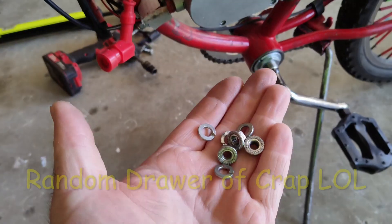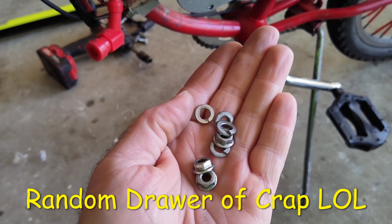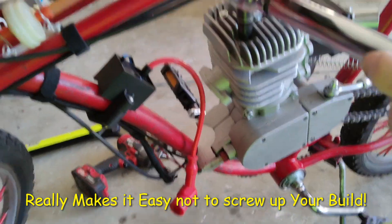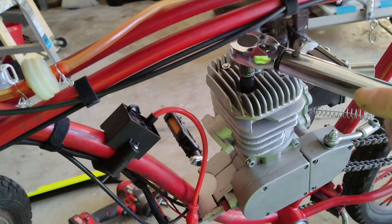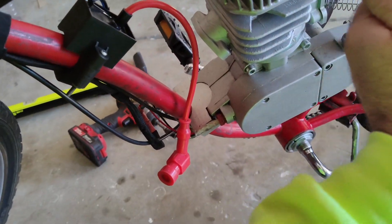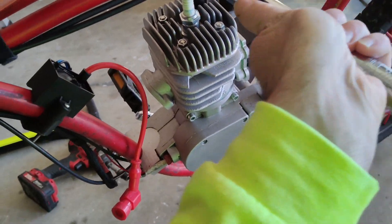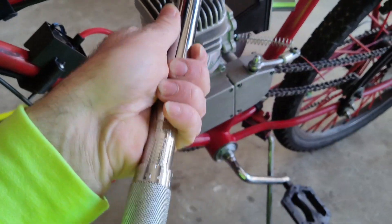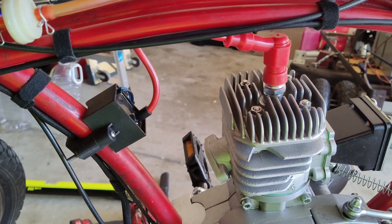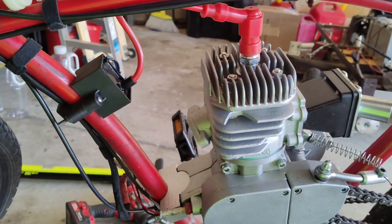I'm going to reuse my old hardware — just use the nuts with a lock washer, put the torque wrench to 10 foot pounds, and torque all of these in a cross pattern so you hear the first one click. That's pretty much it putting the head on — I torqued them all down to 10 foot pounds and we're good to go.